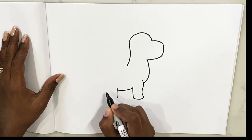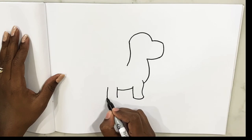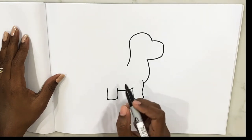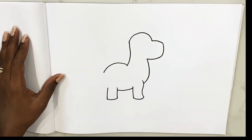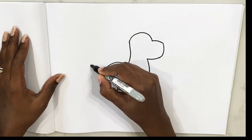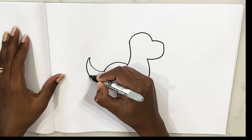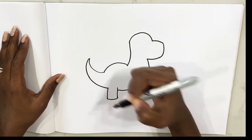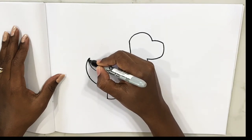Now more leg — that's his back leg right there, join it. A big bulge on the top and flick it out, good. And join it — perfect. So the outline is done, we just have to add details.